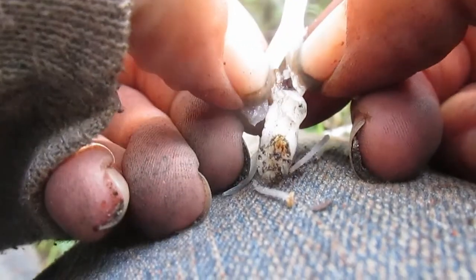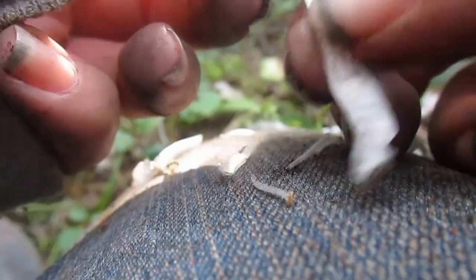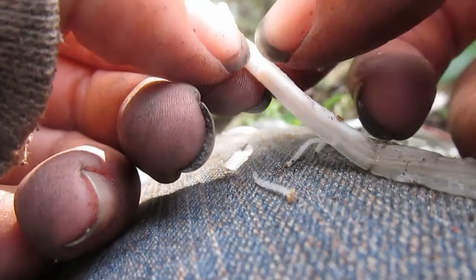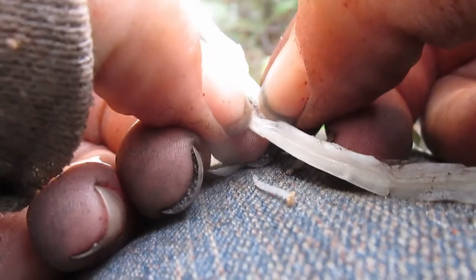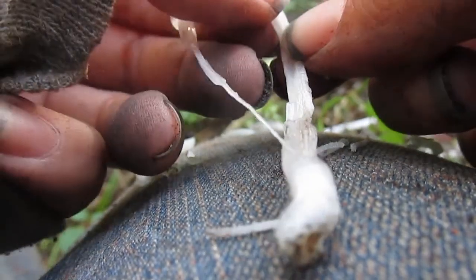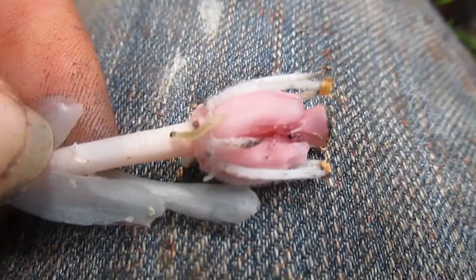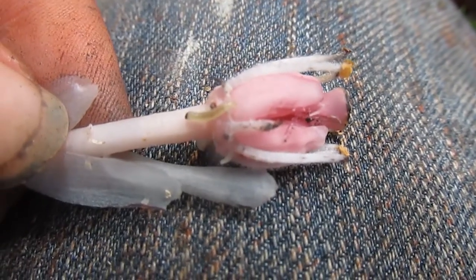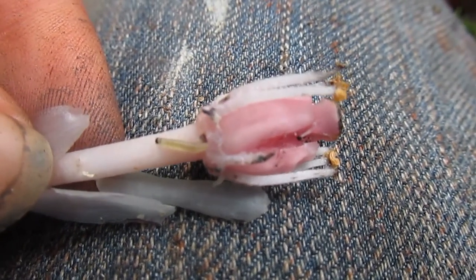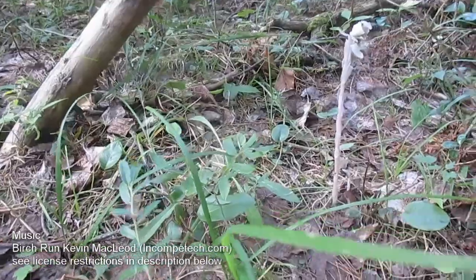Indian Pipe not only has an interesting three-way relationship, but it also has some interesting medicinal properties. Native Americans were said to use it as a relief for muscle spasms, aches and pains, and eye infections, though it may be slightly toxic. Something interesting I found when opening up these flowers were little larvae hiding out in the ovaries. Not sure what kind or why they're in there — let me know if you find the answer.